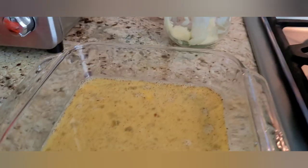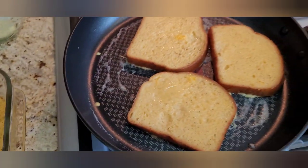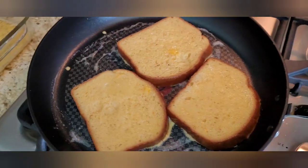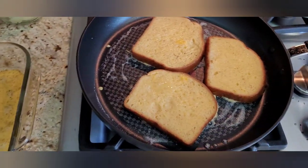That's the French toast wash right here — that's four eggs. Just get it slightly brown on each side and then flip it over.